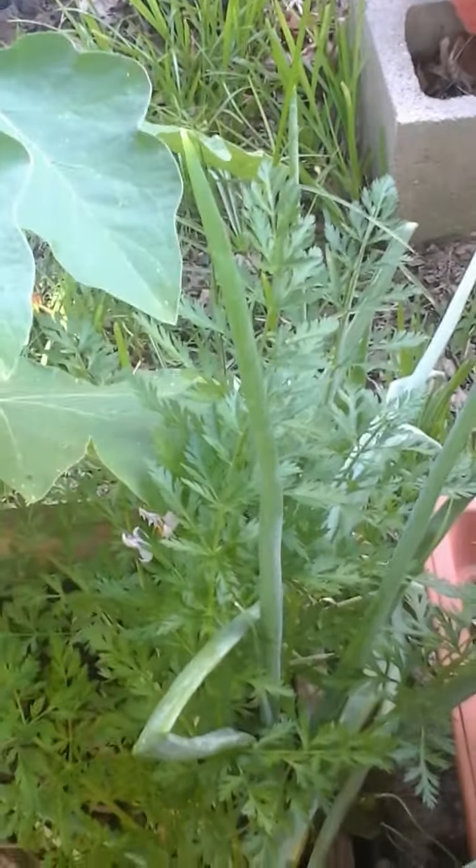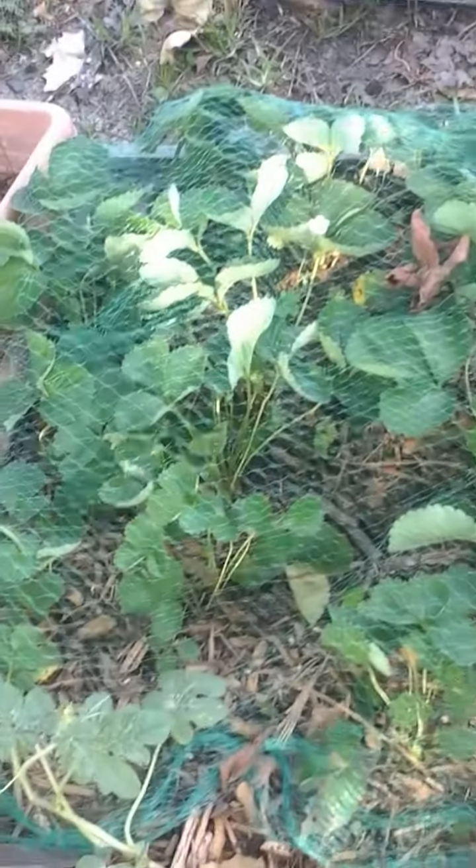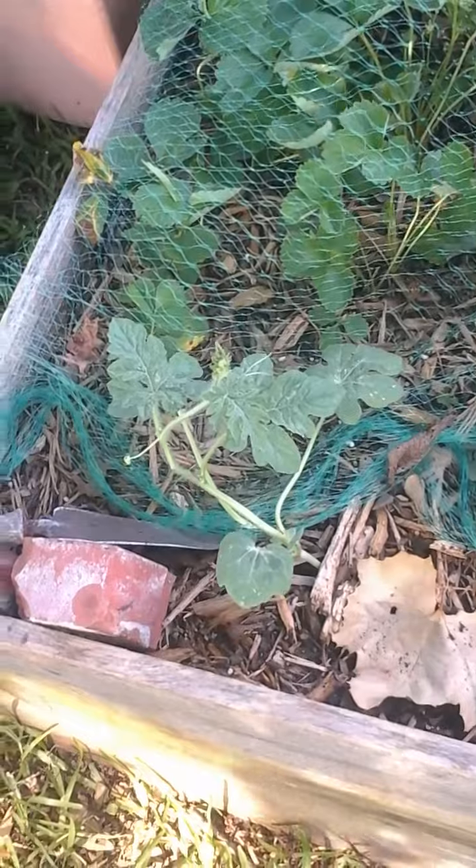This is a volunteer carrot that came up from last year and I have some yellow onions that I'm waiting to head. Here are my strawberry plants. They're covered in netting to keep the squirrels away because I have not had a single strawberry — the squirrels have been eating them. Here is another watermelon plant.